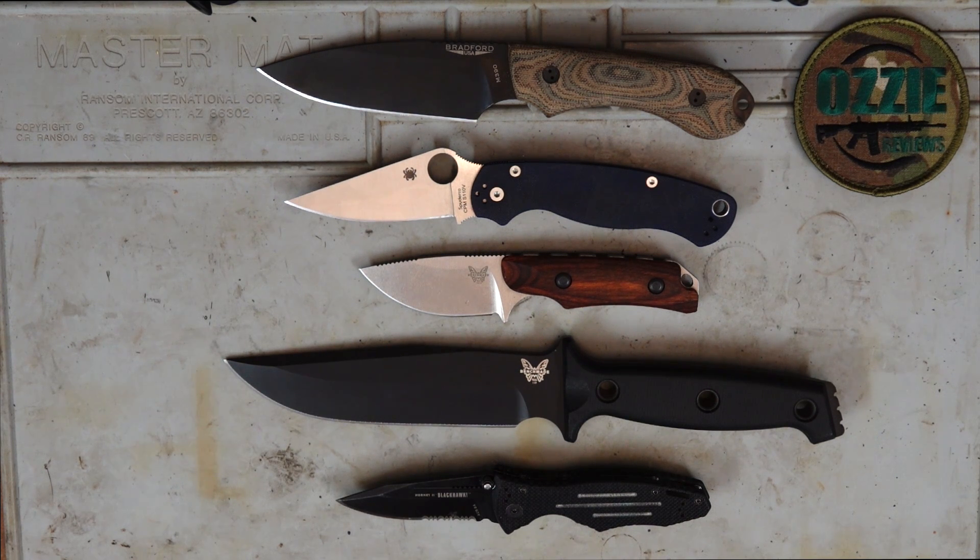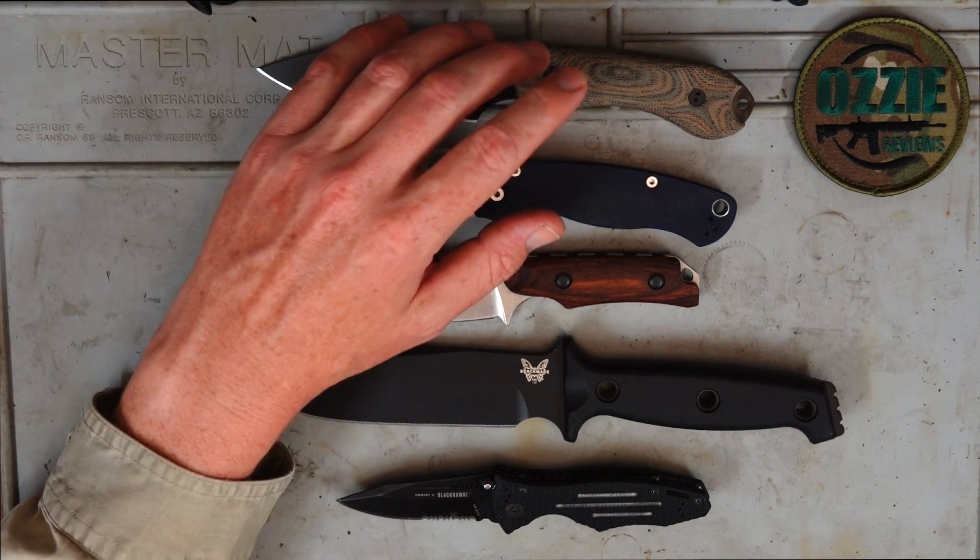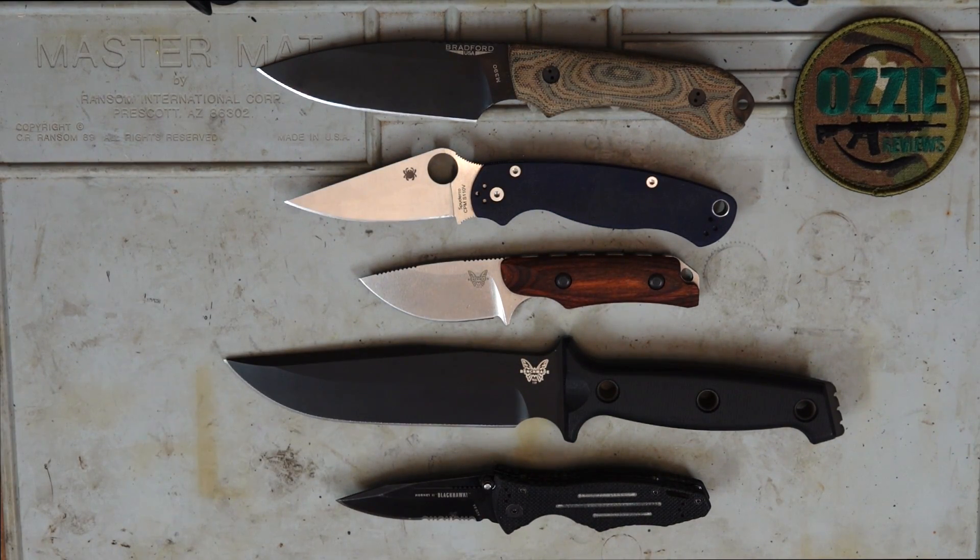Depending on your uses you will obviously choose different steels. I very much like the high quality of S30V at a good price point, and if you can afford it, go up to M390 or S110V — they are just fantastic quality blade steels. If you have any questions you can submit them via Patreon for the Q&A series or comment below. Hope that's given you a good understanding of knife steels — till next time!